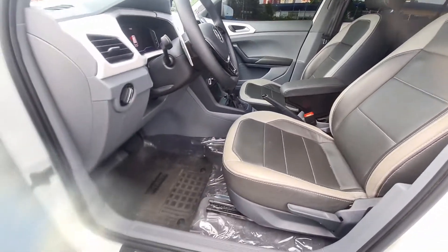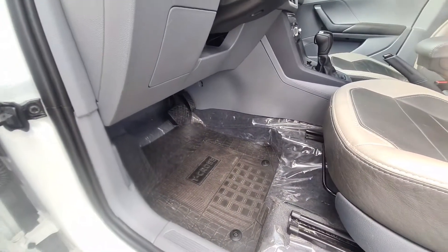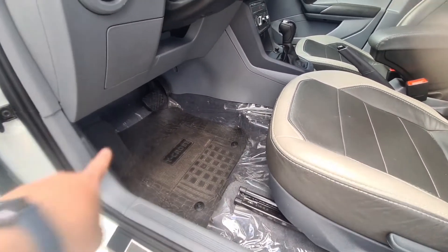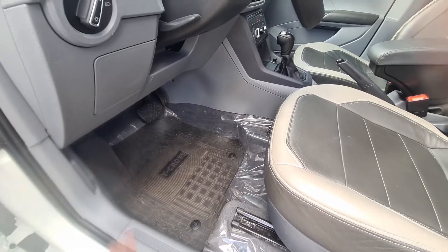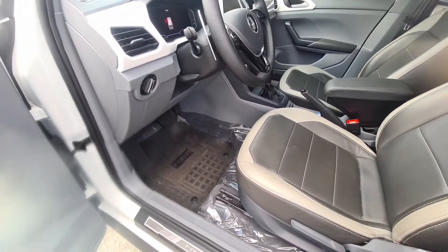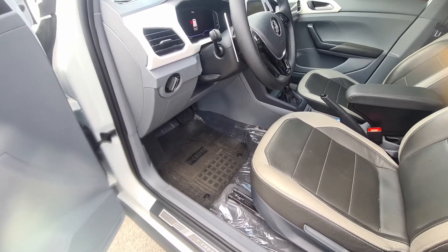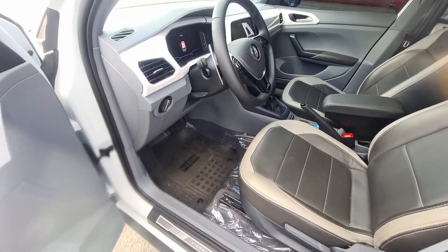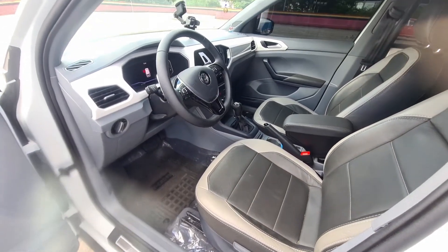Here the floor mat also — I'm going to highlight the tapete. It's well made, it protects the foot area well, and it has the cross bars too. It's a floor mat that today goes for around 180 reais on Mercado Livre. Now let's move on to the internal modifications.